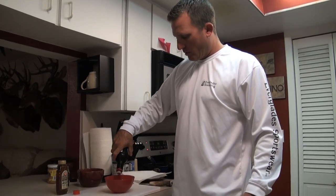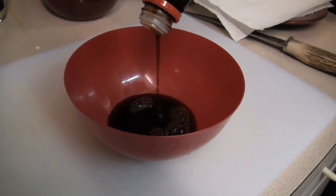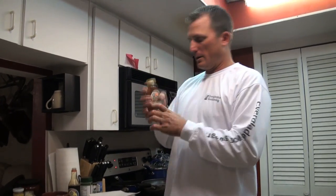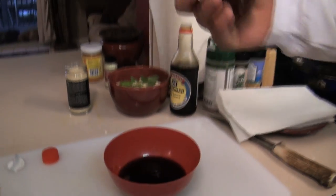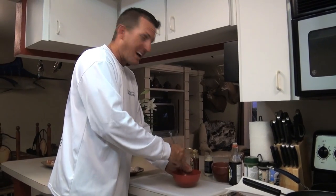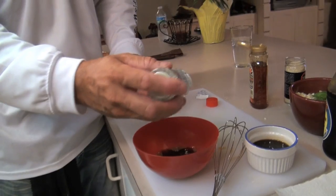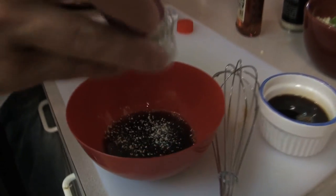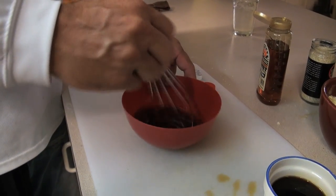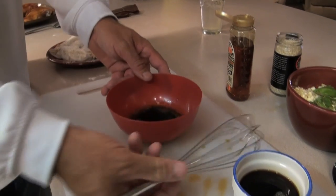I'm going to make a sauce for our rolls. Take some soy sauce and orange blossom honey — about 50/50 honey and soy. Mix it and it'll make a nice glaze. That's all you need — soy sauce and honey. I like things a little more spicy than Sarah, so I'm going to add some wasabi powder to mine. Wasabi is Japanese horseradish — it's meant to really open up your sinuses and have a wonderful flavor.